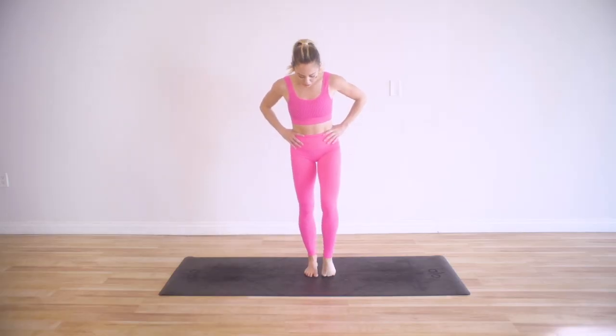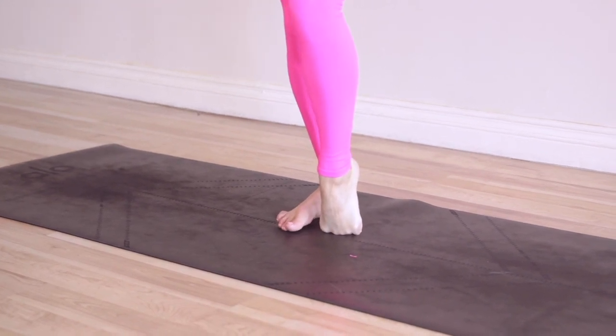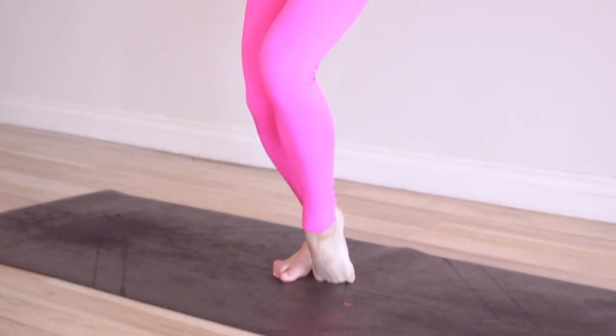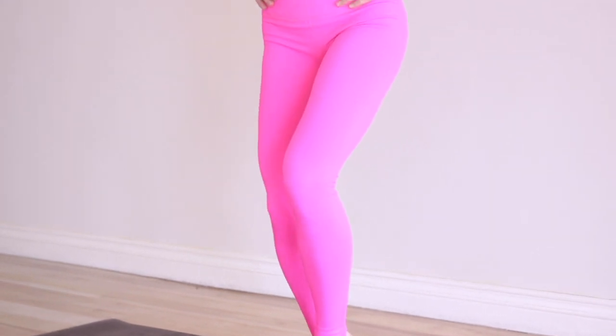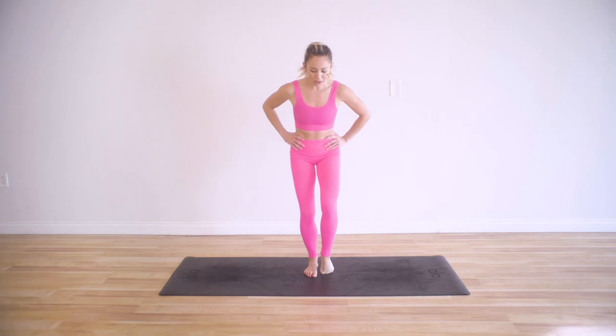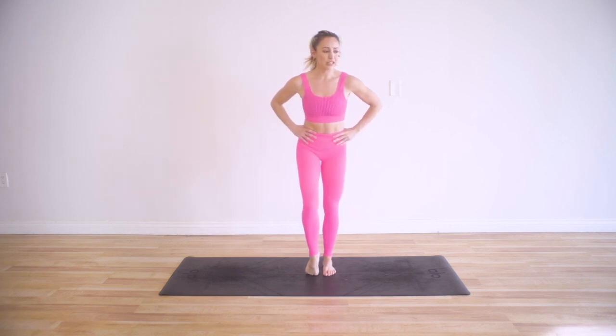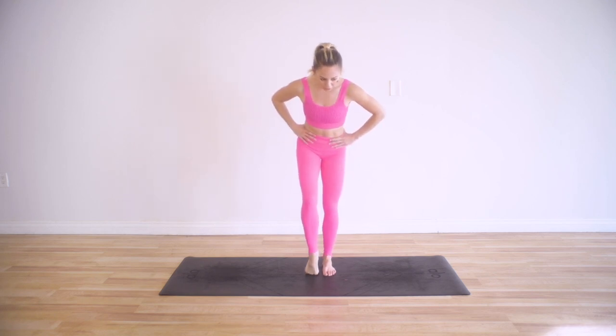Make sure the toes are spreading away from each other, creating some space there. Now we're going to add a little point — you're going to go on top of the arch, toes facing the other way, then bend both knees to really stretch out the front, and then stand up. See how far you can go. We'll do about five of these. Besides wanting to point your toes, this is going to keep your feet really strong and healthy.